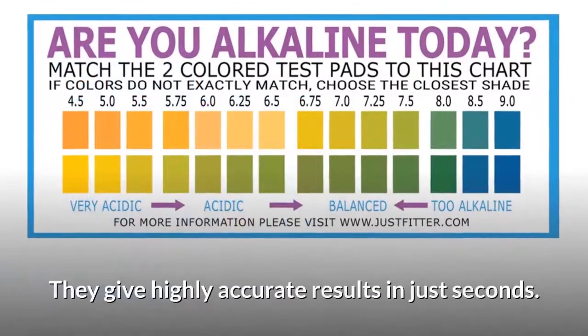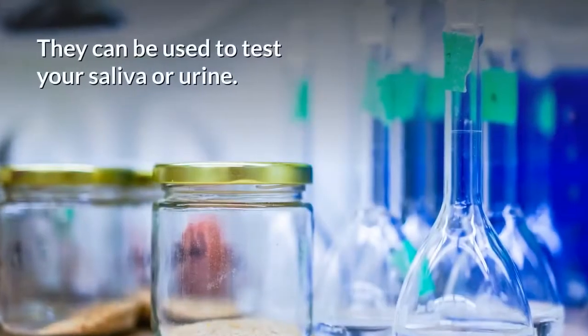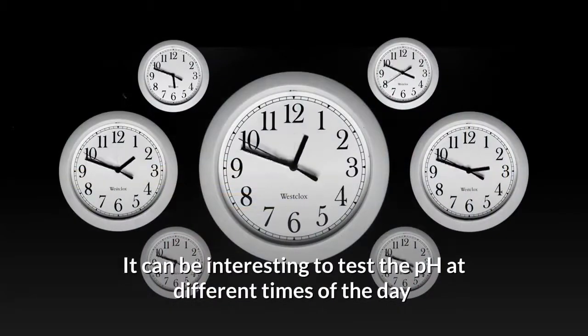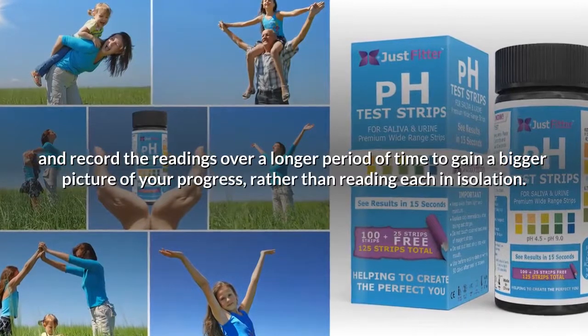These strips from Just Fitter are our personal favorite — they give highly accurate results in just seconds. They can be used to test your saliva or urine. It can be interesting to test the pH at different times of the day and record the readings over a longer period of time to gain a bigger picture of your progress, rather than reading each in isolation.